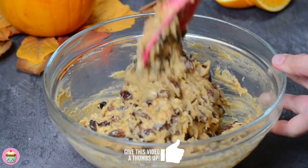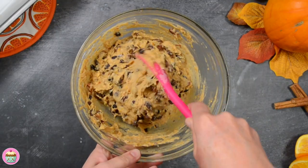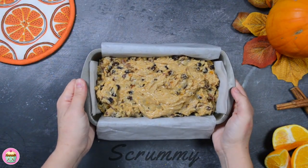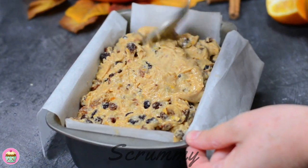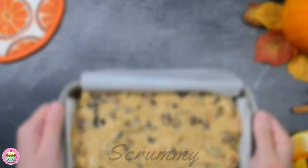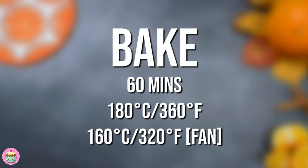Irish barmbrac comes with a ring in it, so if you fancy it you can add one to the mixture. Just make sure to wrap it in parchment paper before adding it. That's it, all done. Now it's time to get this into a lined 2lb loaf tin. Using a spoon, level the top. Time to get this into the oven — it needs about 1 hour in a preheated oven.